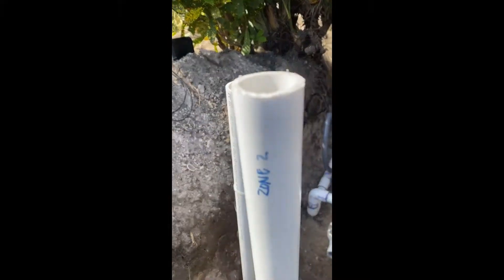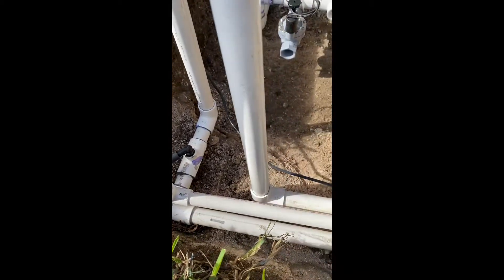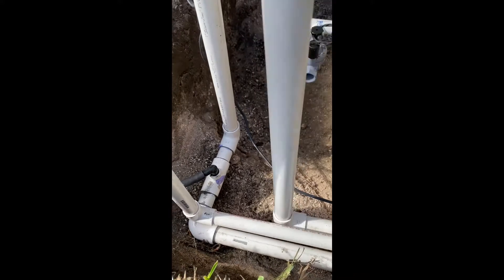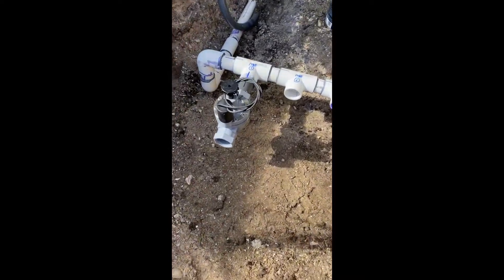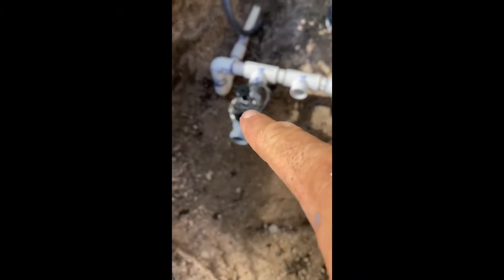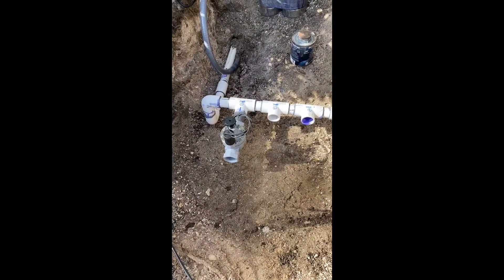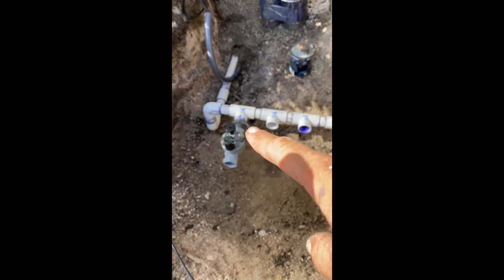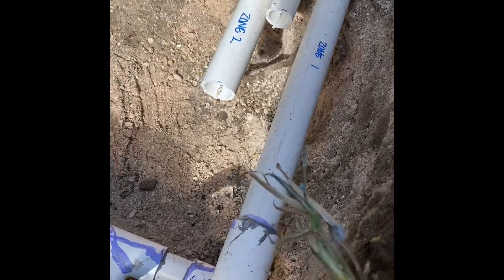I have zone three, zone two, and zone one. These are not glued in yet - when I did all the digging and trenching, I left these open so when I get to this point I could just cut it all off and start over. I'll connect them one by one as I build this - there's no right or wrong as long as the valve is in the right way with the solenoid. If zone one is not coming on, check that solenoid - they're 24 volt and you can replace them. Zone one is now hooked up.